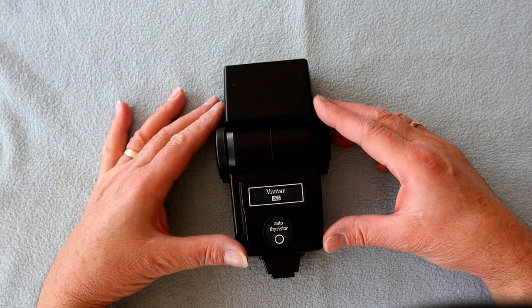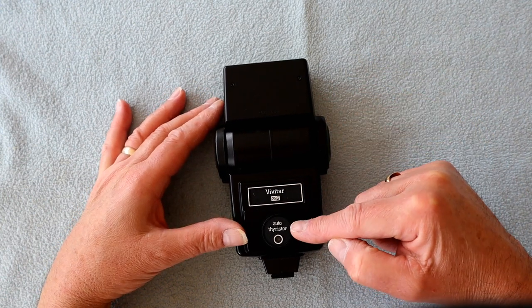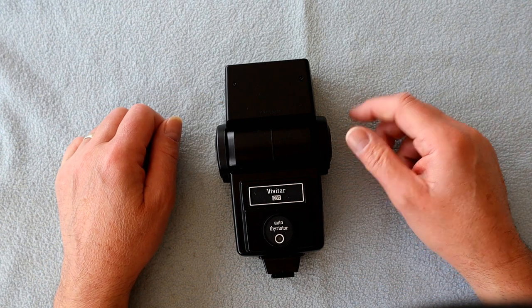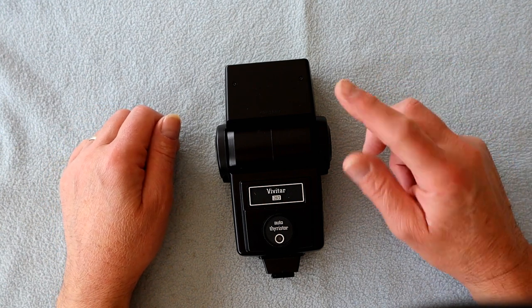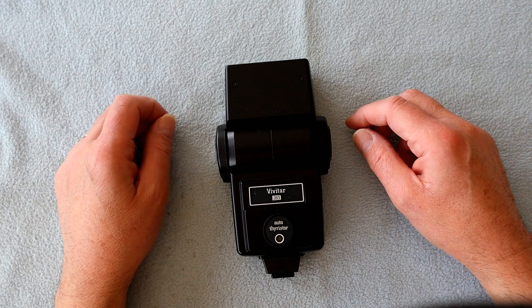This is the front face of the flash gun. That there is the auto thyristor - that's what actually shuts off the power to the flash gun when enough light has reached your subject. We'll have a better closer look at that.